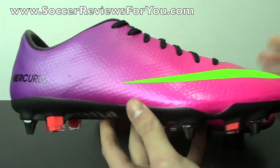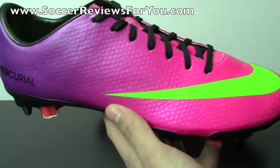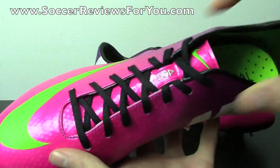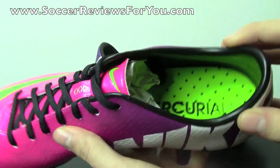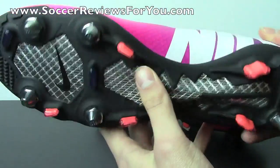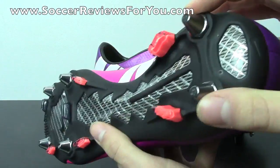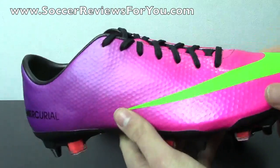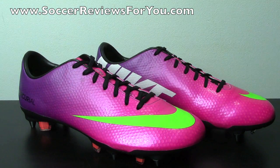As far as the colorway itself goes, this is Fireberry pink in the front fading to a red-plum purple colorway. You have the electric green swoosh, the black Mercurial logo on the outside of the heel, the white Nike logo on the instep, the black laces, the silver ACC logo, the electric green logo on the tongue, and the Volt/electric green insole on the inside. The sole plate is a combination of silver glass fiber and matte black plastic, with silver metal studs and orange plastic studs on the bottom. Overall this is definitely an interesting, unique colorway — I like the graphics on the Vapor 9 and think they did a good job with all three launch colorways.